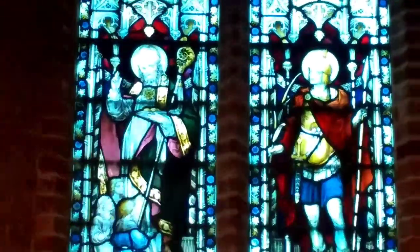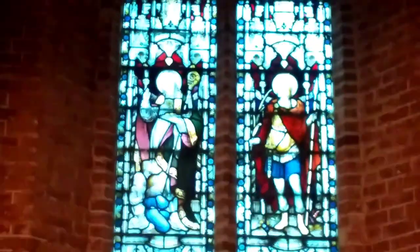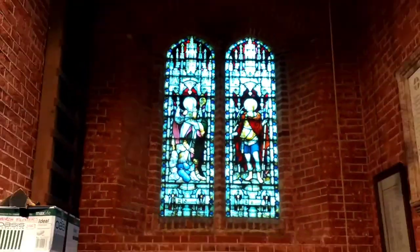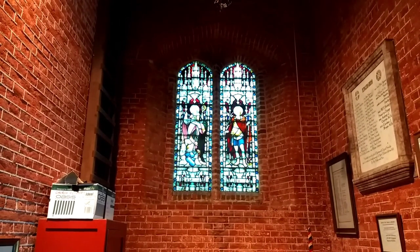We're looking at the stained glass windows — sometimes it's very dark, sometimes it's very light. So we're going to use photography with open camera and three bracketed exposures.